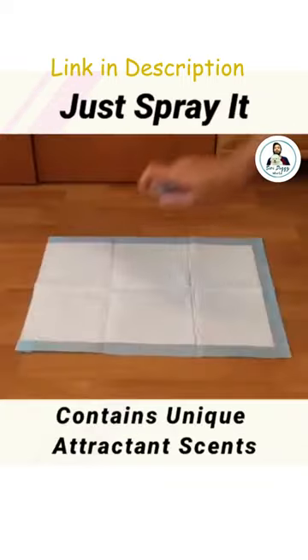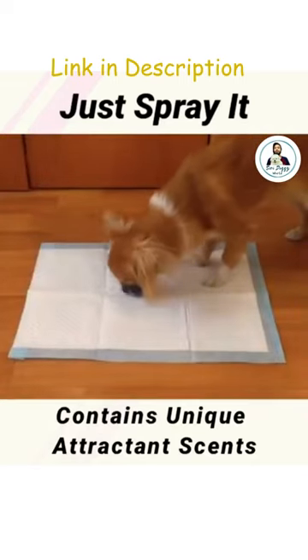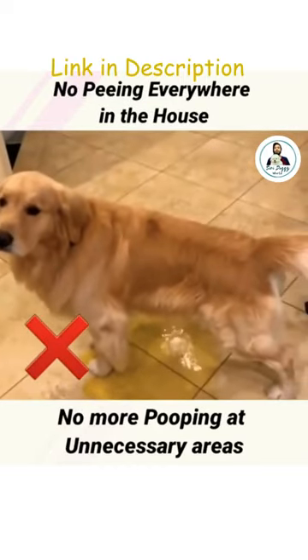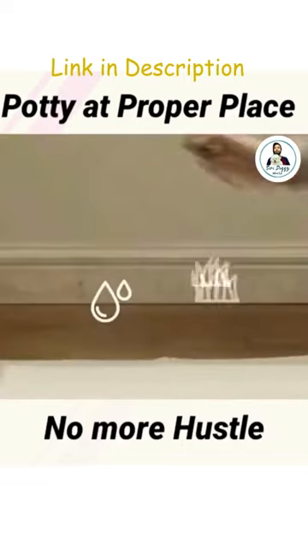Here's how it works. Step 1: shake the potty training spray bottle well and spray a generous amount on the designated area. Step 2: bring your dog to the sprayed area and encourage them to sniff around. The scent will trigger their instinct to go potty.